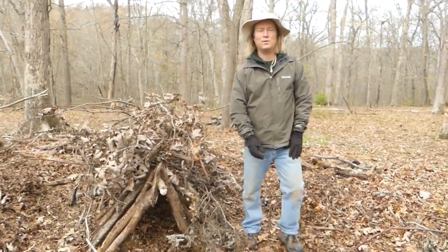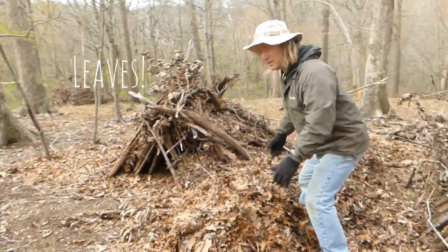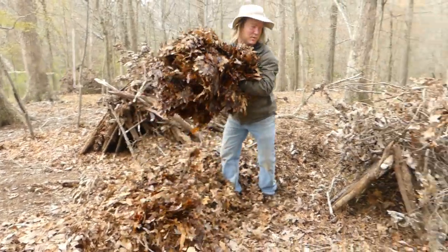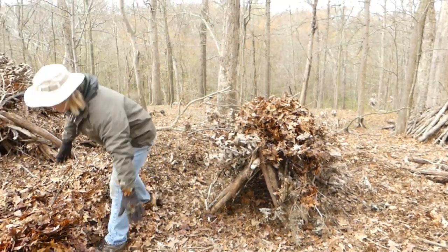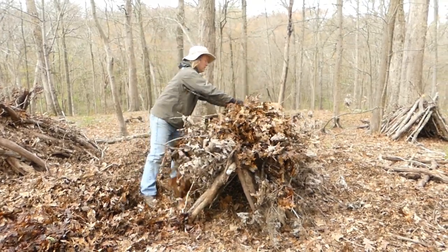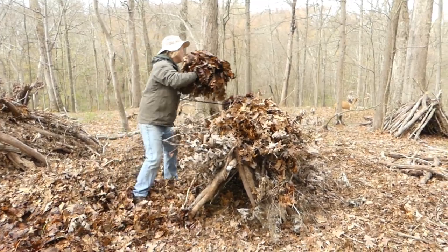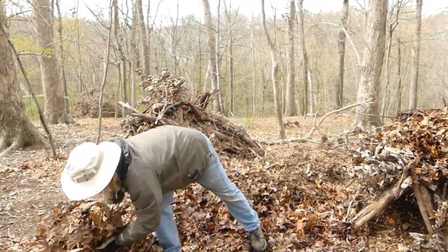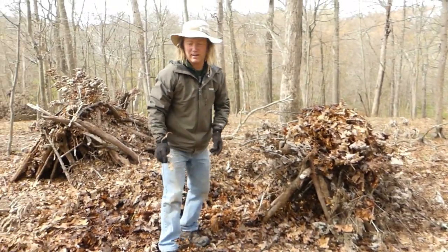Now the next step where the debris hut really gets its name is leaves. Look at this right here — we have a big pile of leaves. We're going to take a nice arm load and put them right on top. And as we're putting them on, we're not going to just put them on top — we're going to put them inside as well, but we'll talk about that in a little bit.